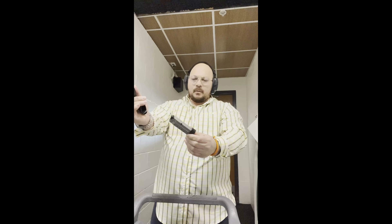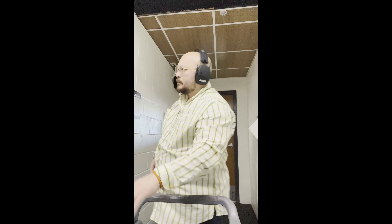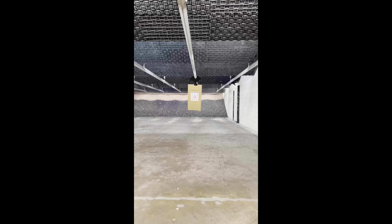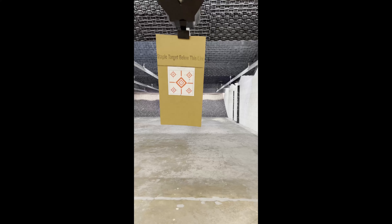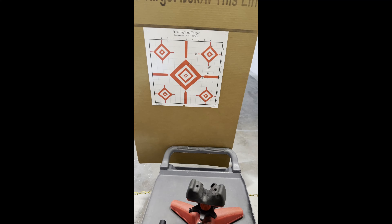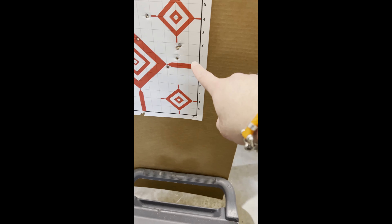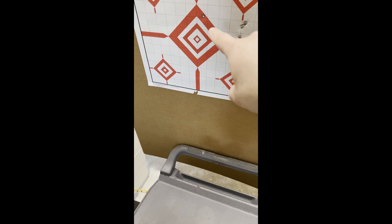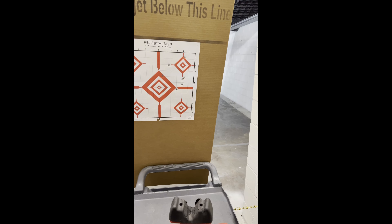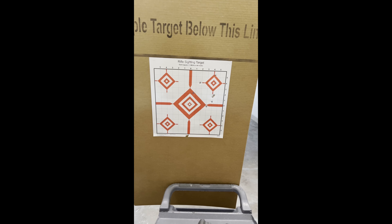Looks like we have seven rounds — gun is clear. Not too fast, just bring it in. Okay guys, as you can see there's one right there on top of the target. I think this is shot number five, but when I started my shots were right here — one, two, three, four, five, six, seven. Pretty good for a first time shooting this gun in this range with the lighting and everything. Yeah, pretty satisfied.